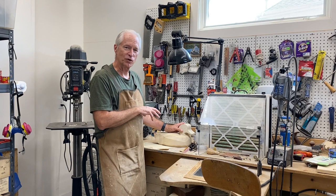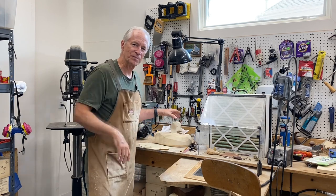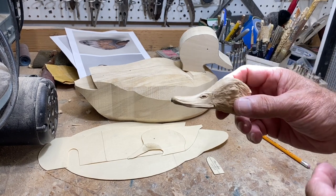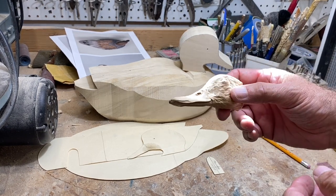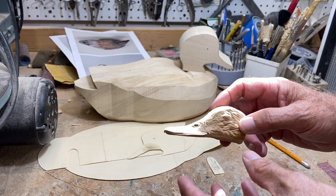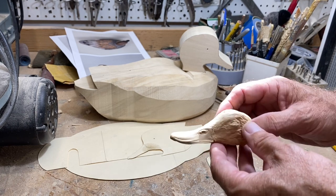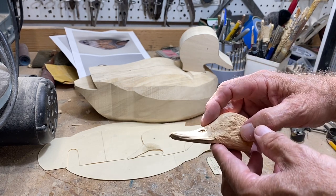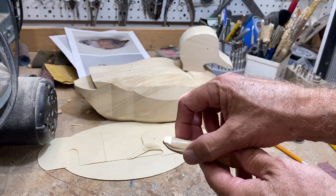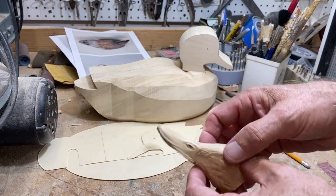Let's get started on the gadwall drake and focus again on the head to begin with. Let's start by doing some planning. I want to look at this study bill - I think this is a Bob Miller study bill I got a long time ago. People have been asking me where to get study bills; James Company is one source.